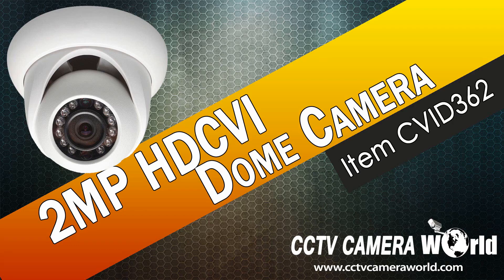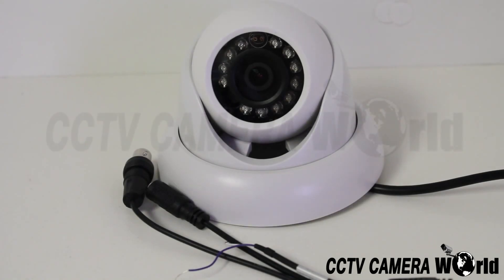This video will show the 1080p 2 megapixel HTC VI Dome camera. The camera has a 2 megapixel image sensor providing 1080p quality picture, which equals 1920 by 1080 pixels. It also has 24 infrared LEDs providing 65 feet of night vision.